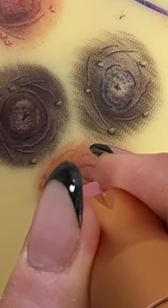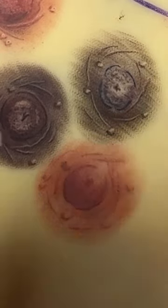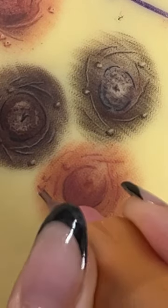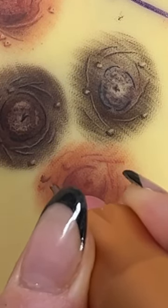I'm going to go back and exaggerate the shadow that's not only at the base of the nipple, but also going to be underneath as a cast shadow on the areola, and add a little bit more shadow and texture around those constriction lines to truly make it look like the skin has movement to it.